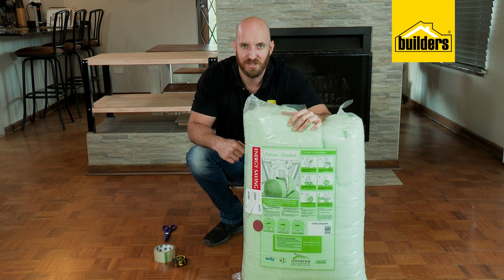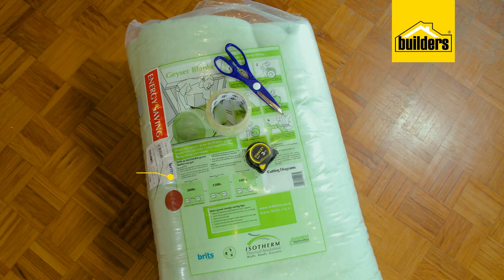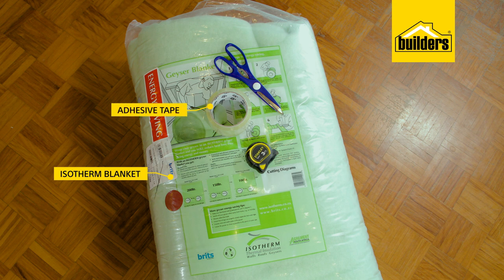Let me show you how easy it is to install. All you need is your isotherm blanket, some adhesive tape, scissors, a tape measure, and a ladder.